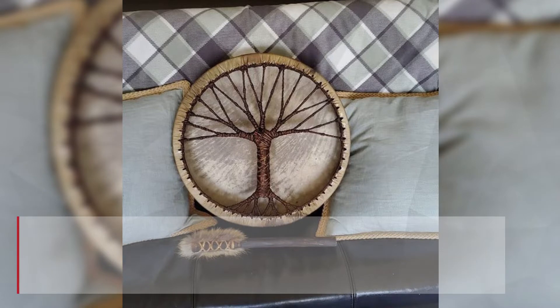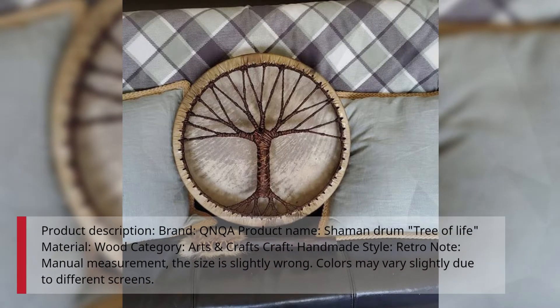Product Description. Brand: Q&QA. Product Name: Shaman Drum Tree of Life. Material: Wood. Category: Arts and Crafts. Craft: Handmade. Style: Retro. Note: Manual measurement — the size may be slightly off. Colors may vary slightly due to different screens.